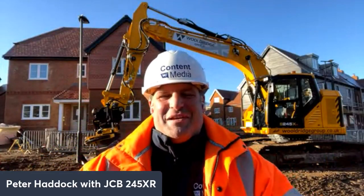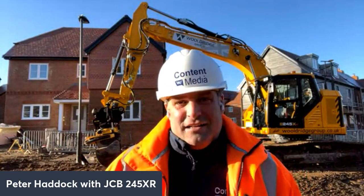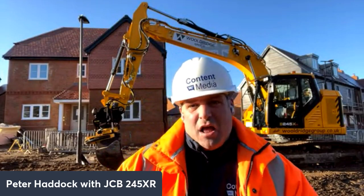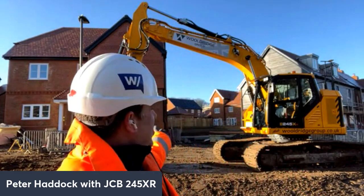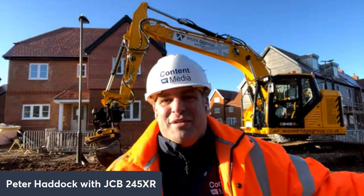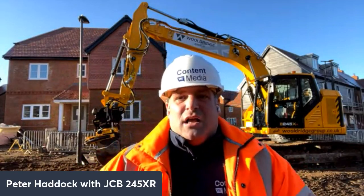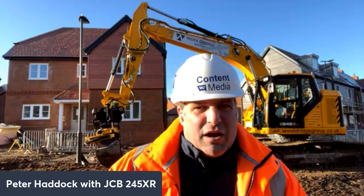Hi, I'm Peter Haddock and a happy new year to everybody here. Today I've managed to get out and about and I'm here in High Wycombe at a home building site, house building site, with this machine. This is the 245 from JCB and the model is the XR model, a brand new model launched last year. You might find you can see something about this machine that's slightly different.